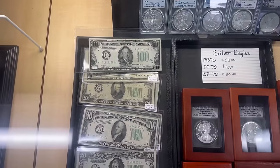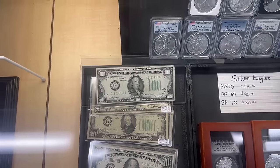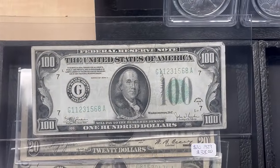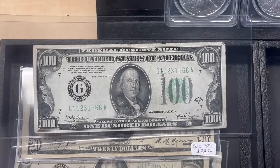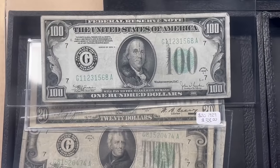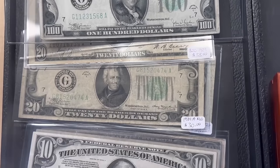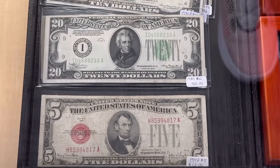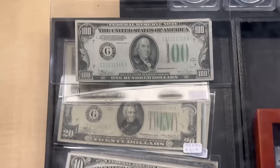We did get some new currency in for those of you who like older currency — nothing too nice and flashy, but we picked up a 1934 hundred dollar bill and a twenty dollar national currency from 1929. Kind of low-priced, entry-level type US currency, but types that you don't see anymore, so it's good to have a little bit of variety for people.